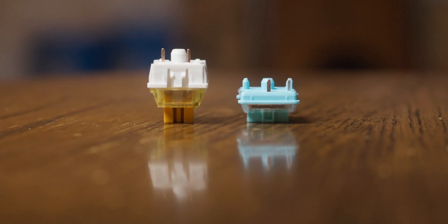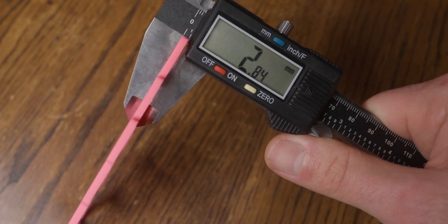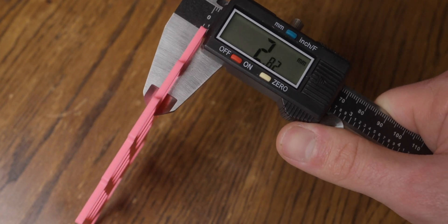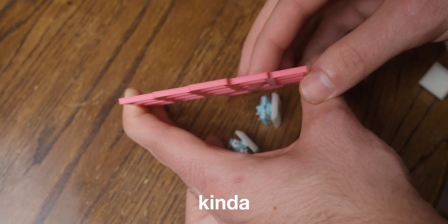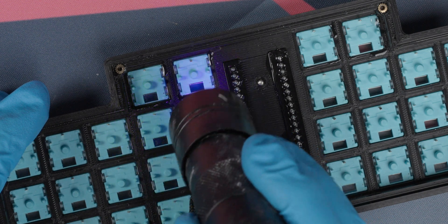Choc switches are also known as low profile switches, but that doesn't make it obvious that they use different spacing and dimensions. Normally on my hand-wired boards I use a 3mm thick plate, but for choc I found that 2.2mm works nicely, with one caveat. The switches hold in place okay, but they are definitely much looser than normal. To remedy this, I simply used a bit of UV resin to glue them in place.